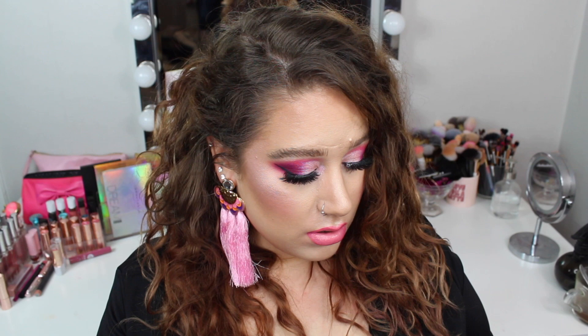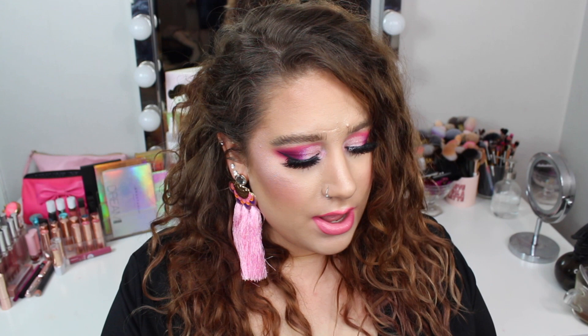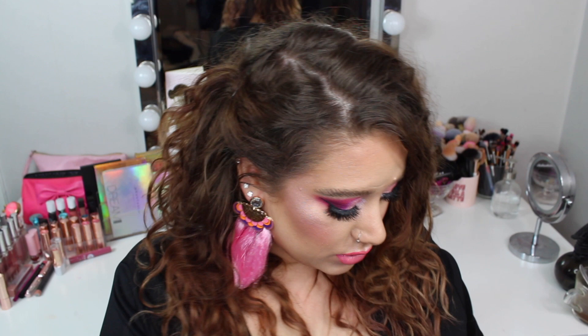I'm going to do a drugstore tutorial today and I'm going to use a bunch of different stuff. I have a lot of stuff here that I'm just going to show you. We are going to use some Scandal Lashes, the Essence Go for the Glow Highlighter Palette, the Ulala Palette from Colourpop, a JD Glow Highlight, and the Revolution Foundation.